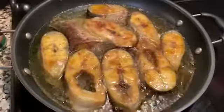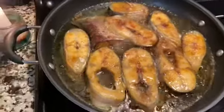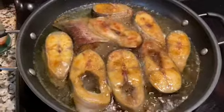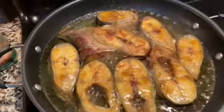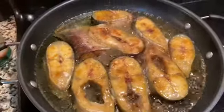I made fish fry, then I made the fish for 2.5 pounds.